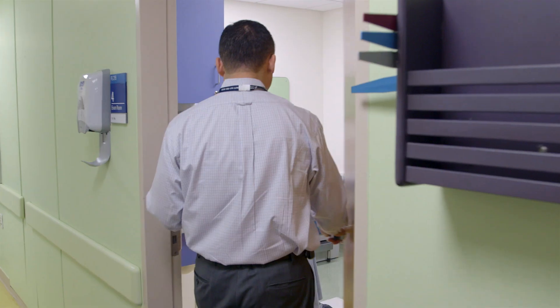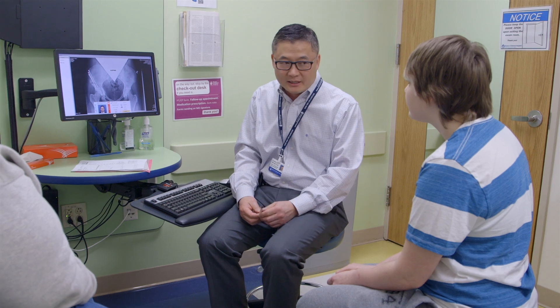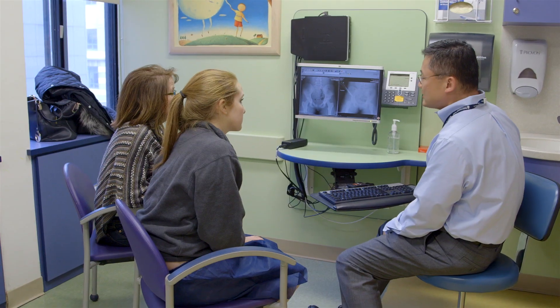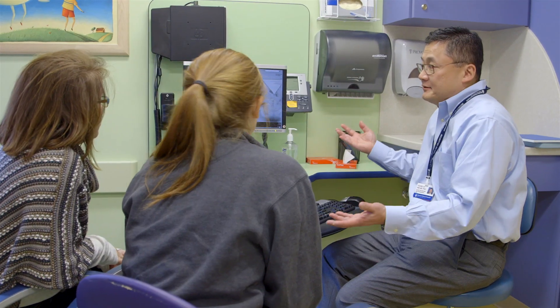We also have very much a team approach. When you come to see us, you're not just going to get surgery — you'll get a comprehensive assessment. We start with basic x-rays, and then we have a special MRI technique to look at early arthritis in the hip joint. In addition, we do a lot of diagnostic studies to make sure that the structural problem is the cause of your pain.